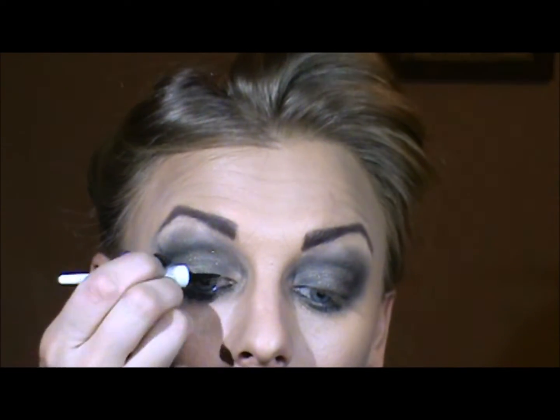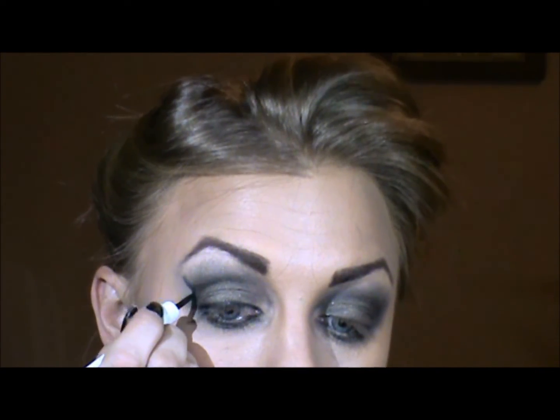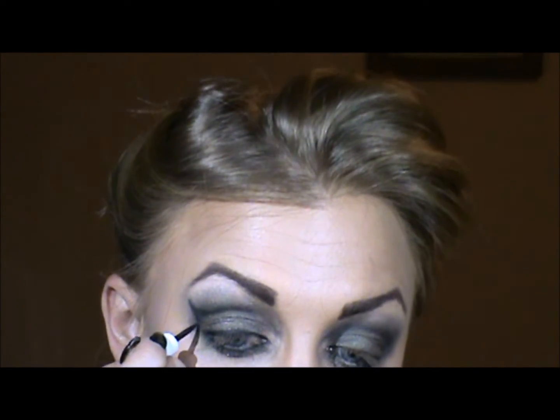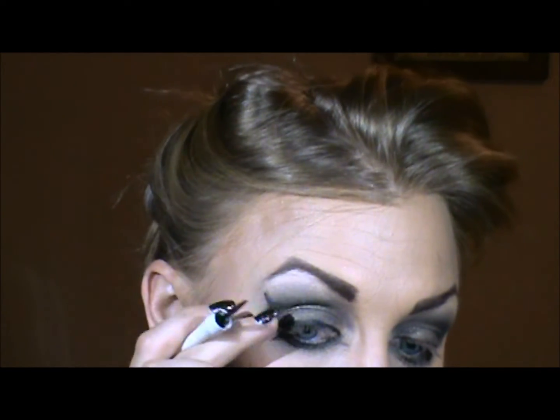I started to draw a wing right there, but I changed my mind — I'm going to go in with a liquid liner. First, I'm going to line the eyelids with a thick black liner. She brings her wing out a little higher. I'm just going to outline it, then go over it and blend it in. I'm going to take that shader brush again and run over that and around.